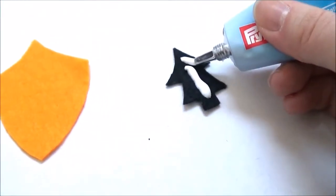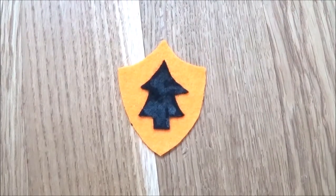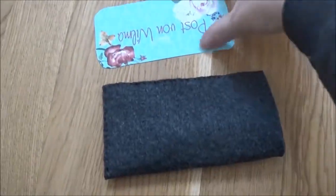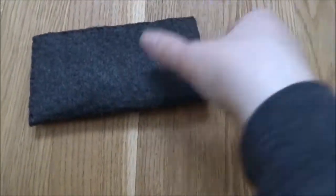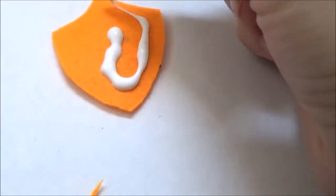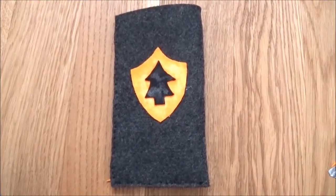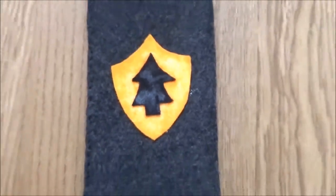First I glued the little tree on the yellow part of the logo. I put the cardboard stencil into the smartphone protector so the fabric glue wouldn't seep through. Then I put a massive amount of fabric glue on the back of the yellow part of the logo and put it on the smartphone protector case. You can still see a lot of the glue, but as I said it clears when it dries, so that will be fine in a bit.